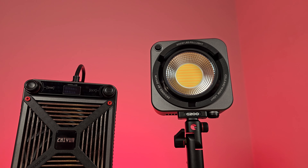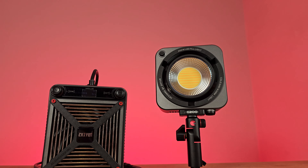The Zhiyun Mollius G200 boasts a peak output of up to 200 watts under normal usage, with a one-press max extreme mode that delivers a standard peak output of up to 300 watts, providing the perfect amount of lighting to make your creative vision come true.